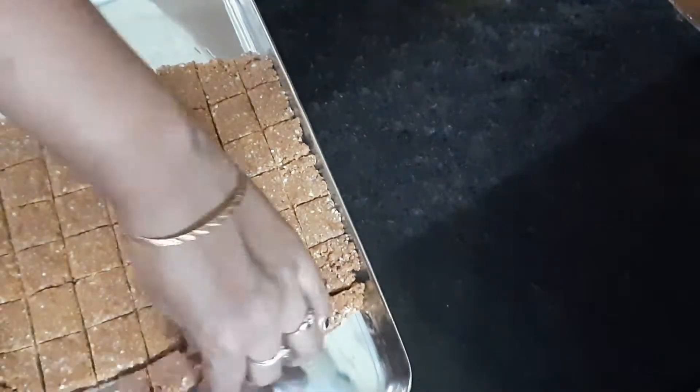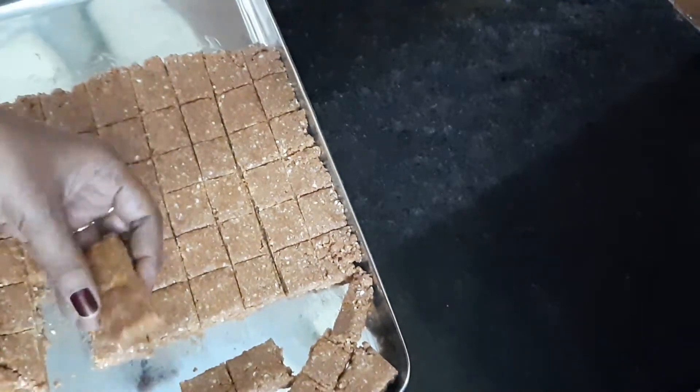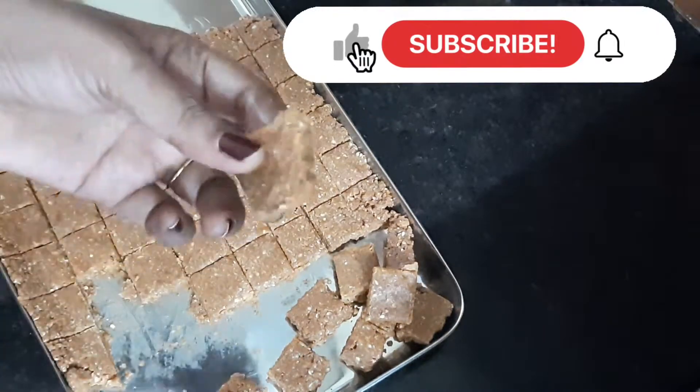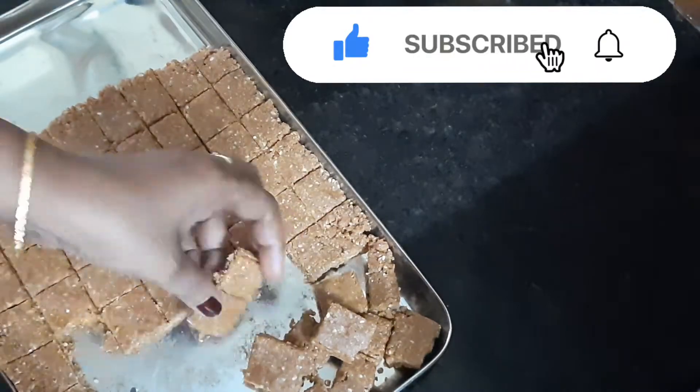Now we are done. We are done — it came out quickly, and it is healthy and tasty. If you like this video, please comment and share with your friends and family.